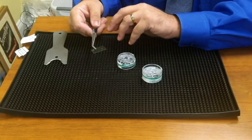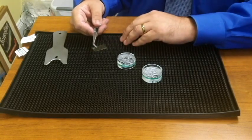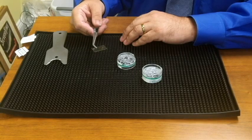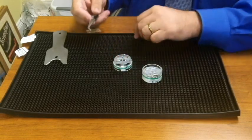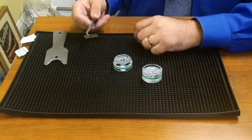Generally, particles in the size range between 2 and 20 microns are deposited on the adhesive slide. This slide is then taken to the laboratory and mounted on a microscope slide for analysis under a high magnification microscope.